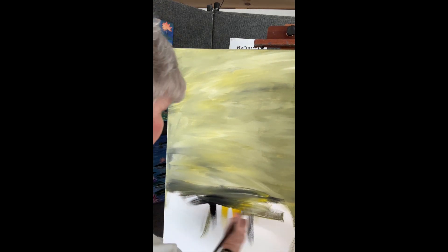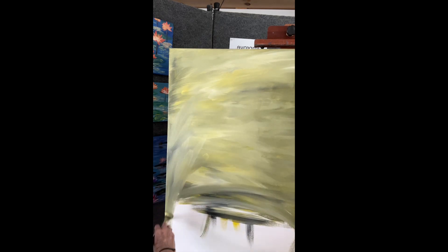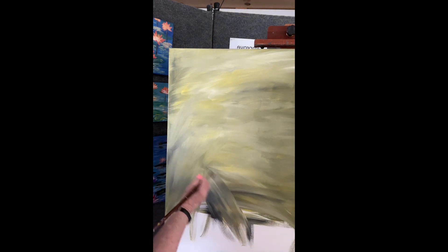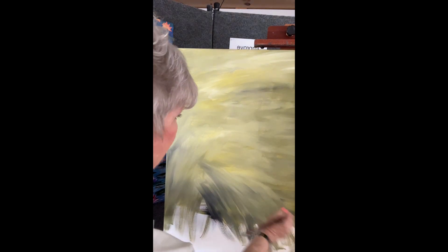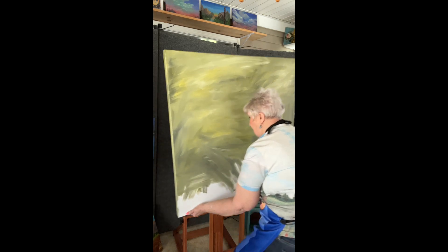But if I didn't tone it and I didn't get enough paint all the way down into the weave of the canvas and left those little white specks, your eye would be drawn right to it and it would kind of draw off how the viewer sees it.